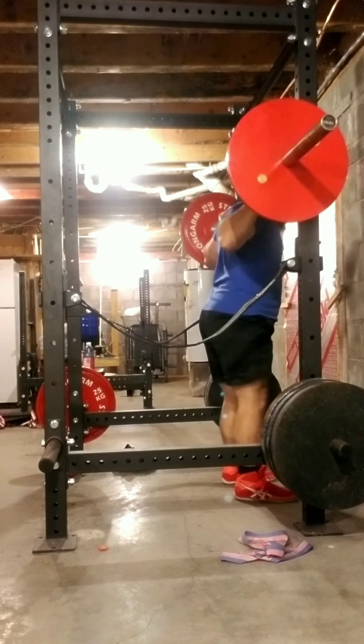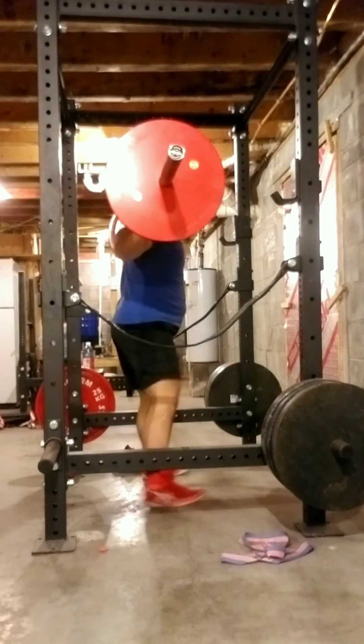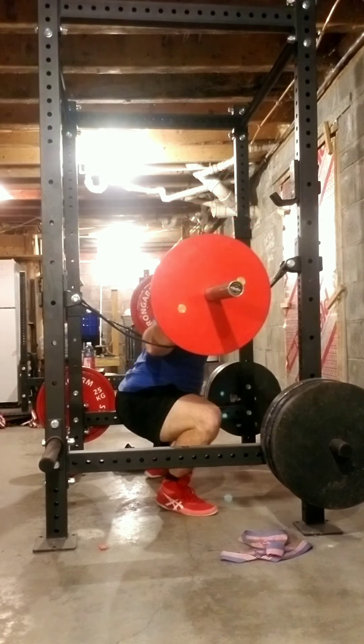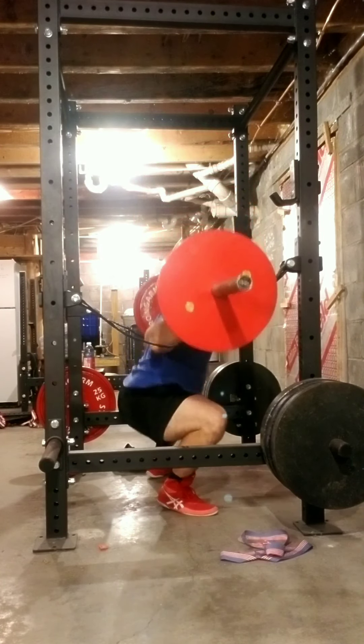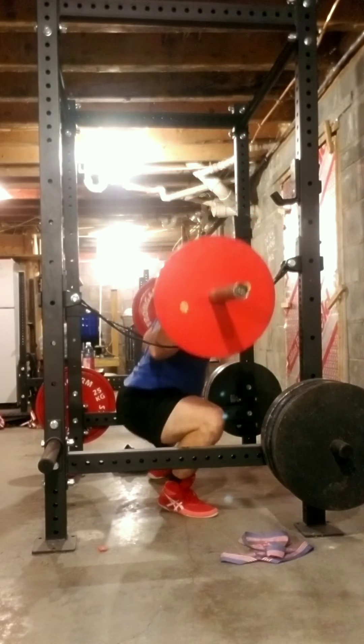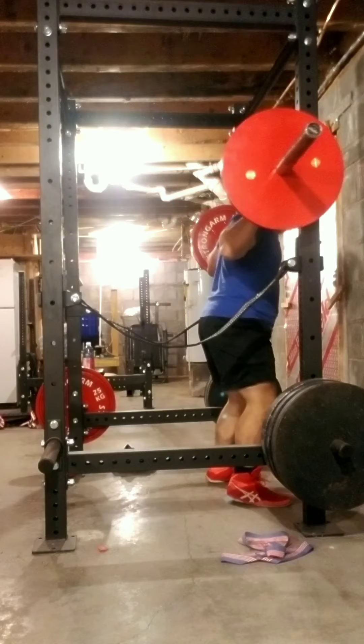Here is cycle one, week one, Wendler 5/3/1, option three from Wendler's newest book 'Wendler Forever', on pages 87 to 96. I'm just doing a little bit of a leg day first.